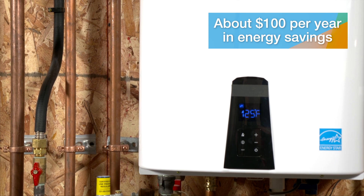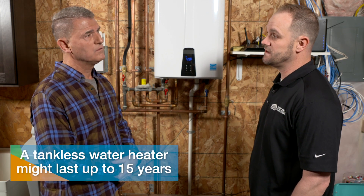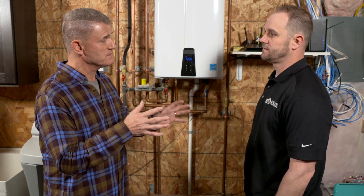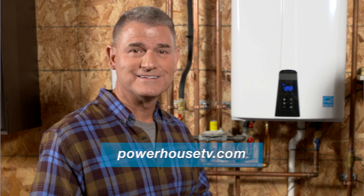What is the lifespan of a tankless system? This unit has a stainless steel tank warranted for fifteen years, compared to a traditional conventional tank system which lasts about six to eight years — so about twice as long. Justin, you've shared a lot of great information about the tankless system. If you'd like to learn more about putting a tankless water heater in your home, visit our website at PowerHouseTV.com.